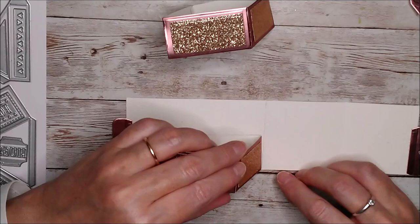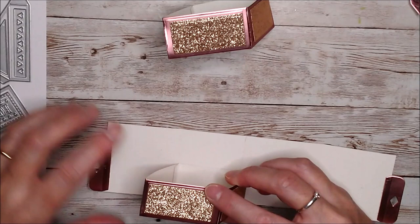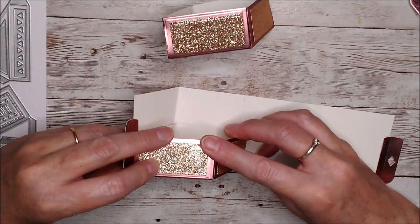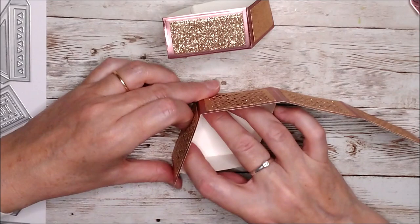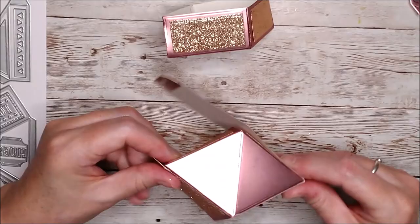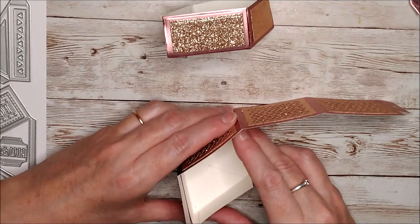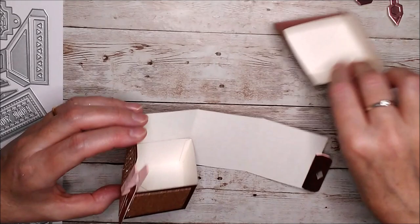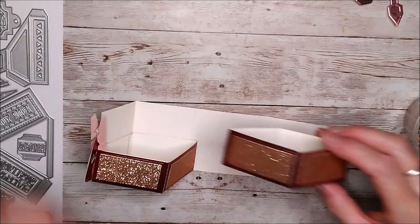That then fits right into the centre here — you can see where the centre fold of this wrap is. Hold it right down in there so it's flush at the bottom. If you push this right in, it's attached to the sides right into that fold and right down to the bottom, level all the way around. I'll let that sit for a moment so the glue grabs. I've put a little peg on it to hold that until the glue grabs, because the satin card and mirror card take just a little longer to hold.